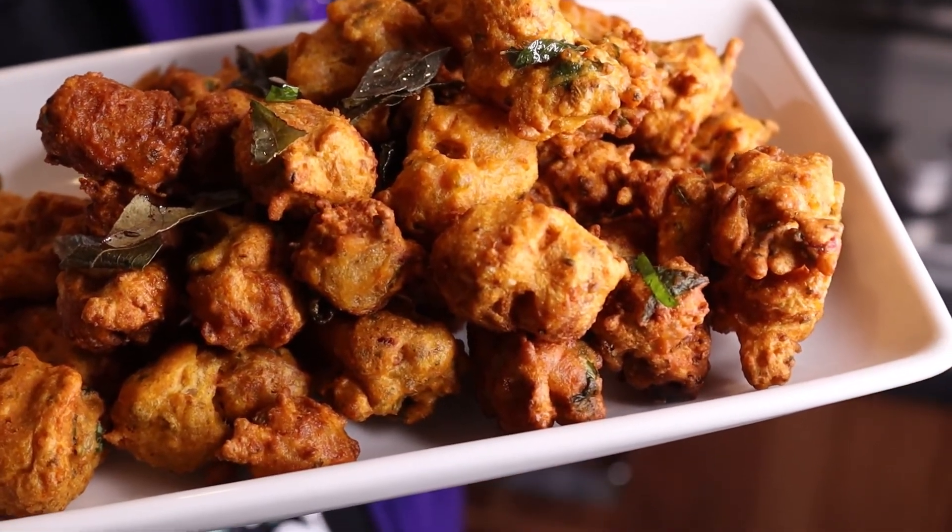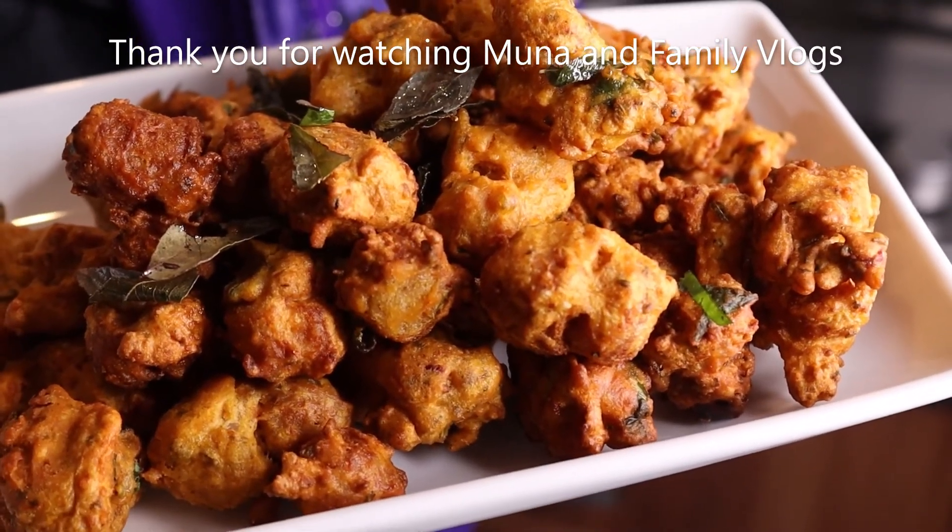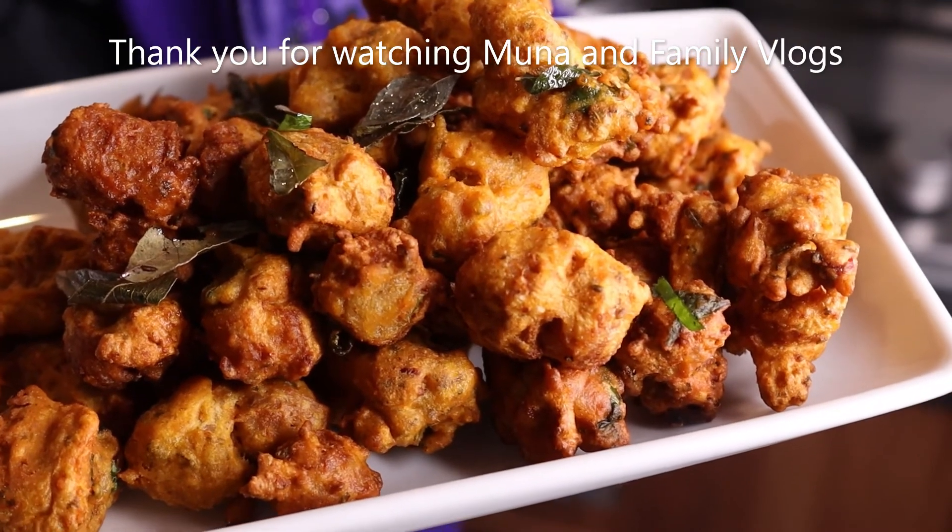Please like, share, and subscribe. Thank you for watching. Bye-bye.